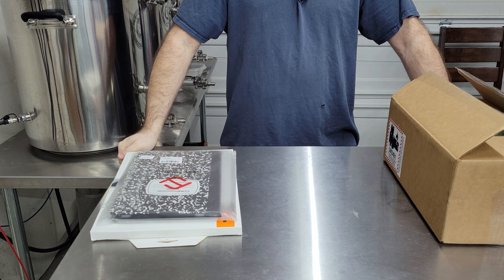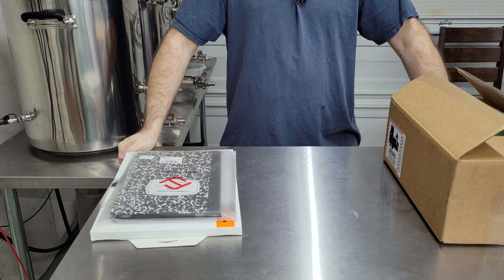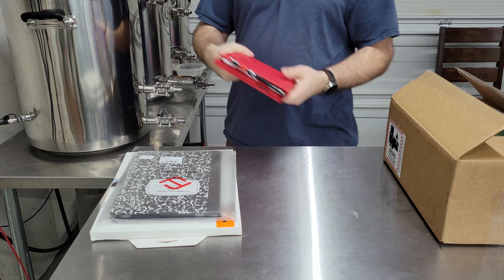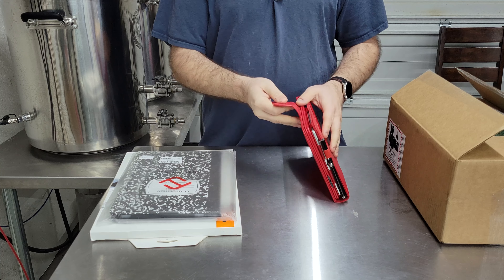Hey guys, this is Matt from Rekt Brewery. I thought I'd do a quick unboxing. I don't normally do these type of things for electronics, but the tablet I've used plenty of times for brewing — I use this for my collaboration brew days and for our experiments when I'm trying to look up some quick data.